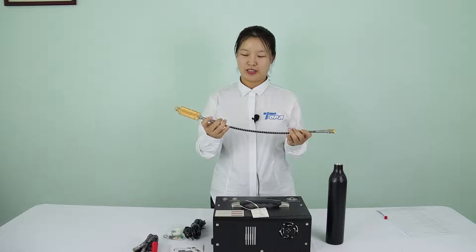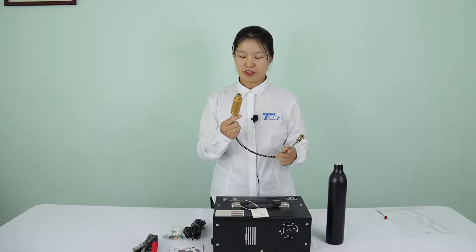Built-in transformer, very convenient. High pressure hose with big filter.